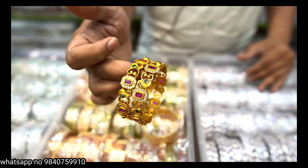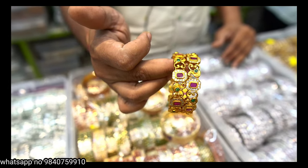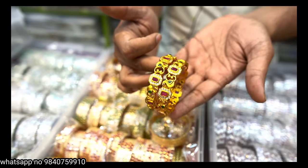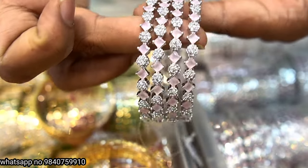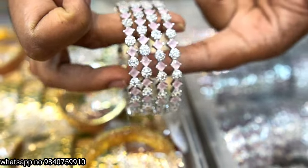We have sizes 2.2 and 2.10. We have 800 rupees items with different options. Light pink matching bangles are available here at 1,100 rupees.